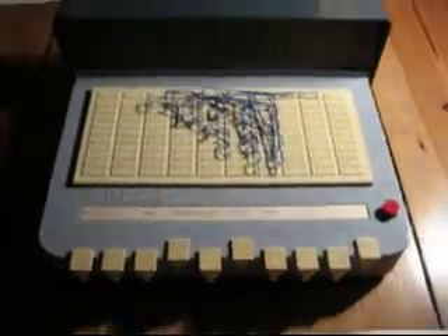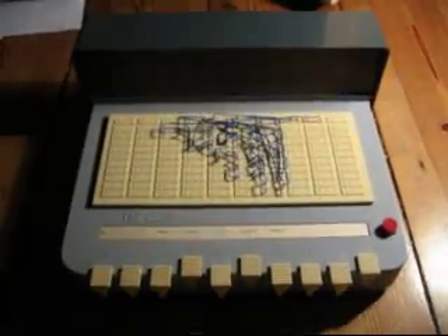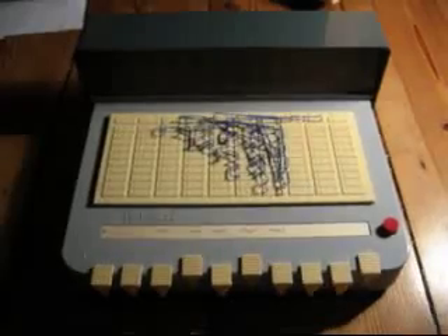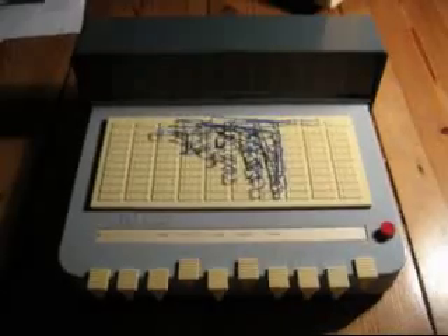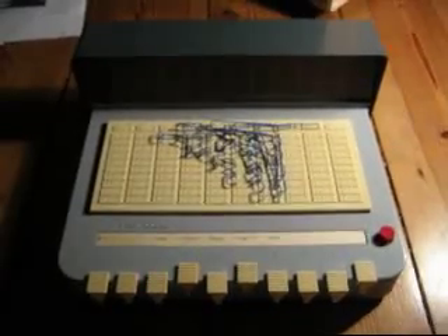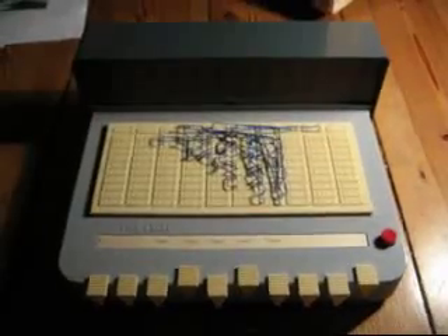I'd like to present the first real program for the PicoDAT computer. This is the cable schematic — I have wired it with cables to the main board of the PicoDAT. The PicoDAT is now acting like a teacher: there are defined questions, it knows the answers, and we have to provide the correct answers for those questions.